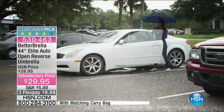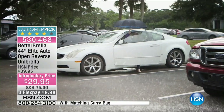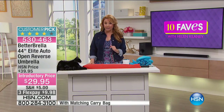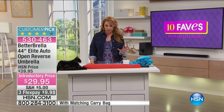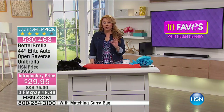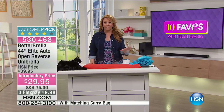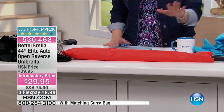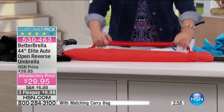It's a customer pick on hsn.com, but we are also doing a bonus buy. Buy one Betterbrella and receive an additional 10% off each Betterbrella. We've got a lot of different color choices available today, and it's at the lowest price ever of $29.95. Shipping and handling is $5 — we'll ship it anywhere in the country.